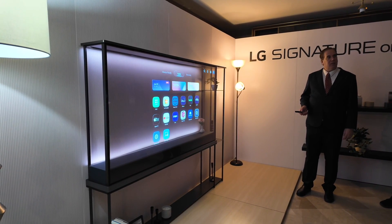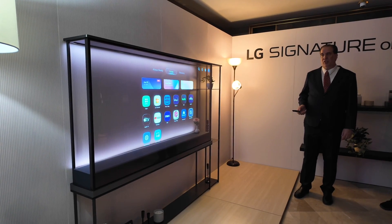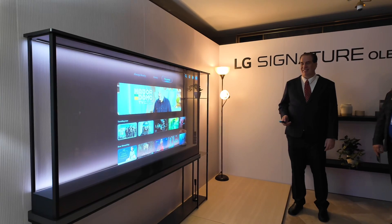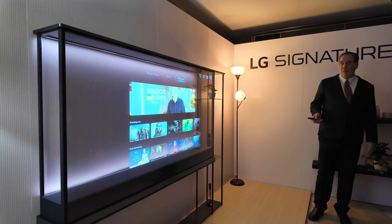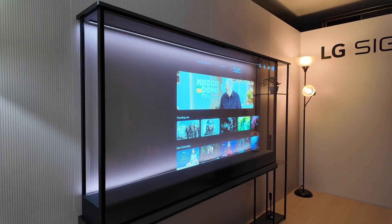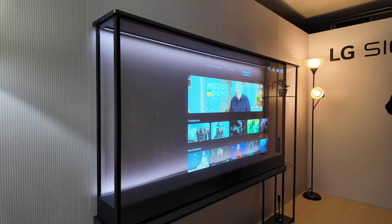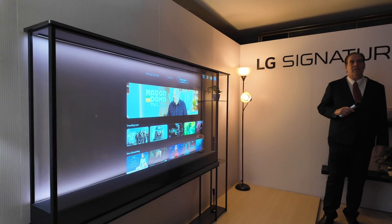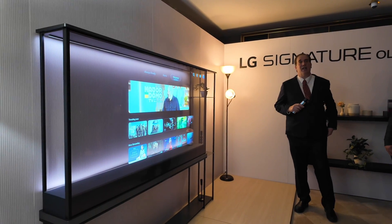Why should you use this? Because it's cool — you don't have to use it. If you put this next to a G4, is it the same picture quality? No, the G4 is going to be better picture quality. Will the black block out the sun, like really bright lights? Yes — it's not transparent when the contrast screen is up.